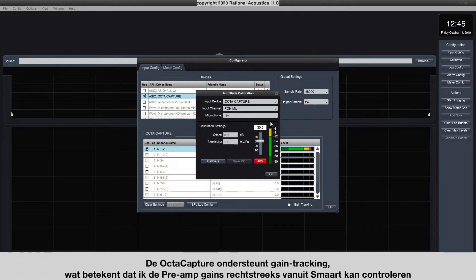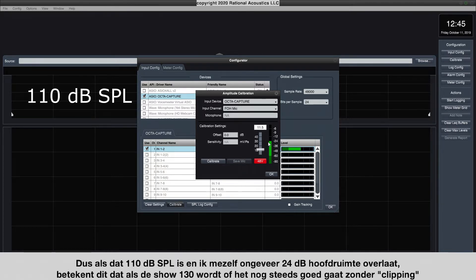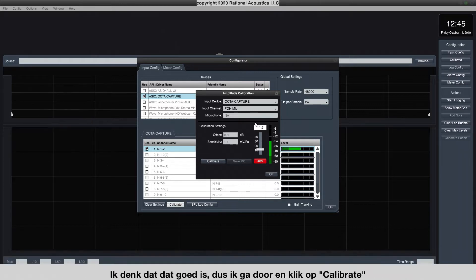Since I'm using an OctaCapture, it supports gain tracking, which means I can control the preamp levels directly from this control. But if you're not using a gain tracking device, you can simply turn down the preamp control on your device. So if that's 110 and I leave myself about 24 dB of headroom, that means if the show gets up to 130 or so, I should still be fine without clipping. So I'm going to go ahead and hit Calibrate.